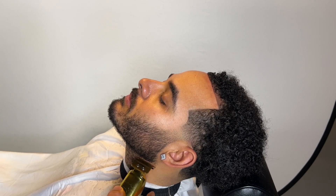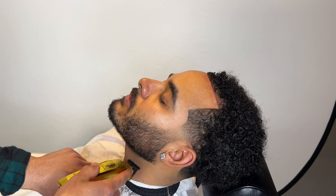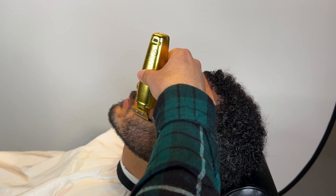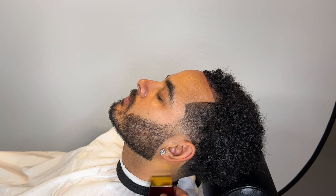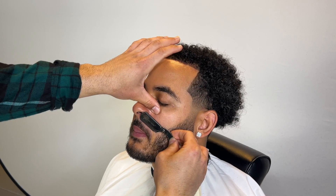He likes his eyebrows done. Most Hispanic clients — Dominicans, Puerto Ricans, Mexicans — a lot of them get their eyebrows done. That's extra money in your pocket, and a lot of people tip more when you accommodate extra services. I like to maximize my skill set. I'm not the best at eyebrows, but I know how to do them. Most of my clients don't like them super sharp — they just like it cleaned up a bit.